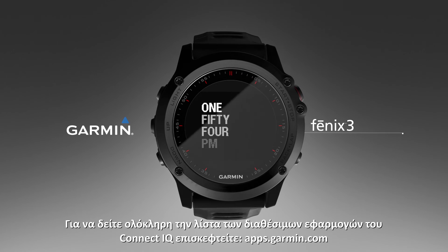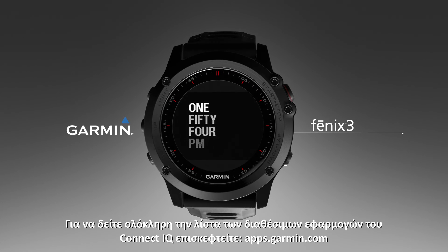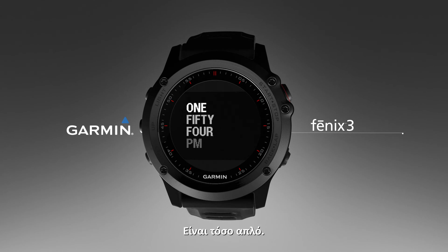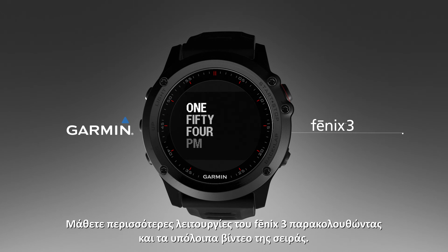To see the entire list of available Connect IQ apps, visit apps.garmin.com. It's that simple. Learn more features of the Fenix 3 watch by watching the other videos in this series.